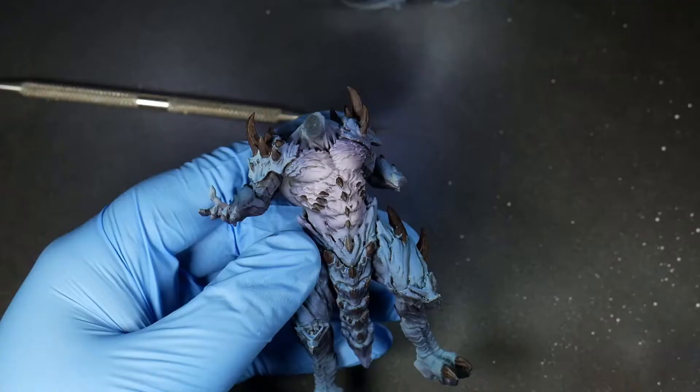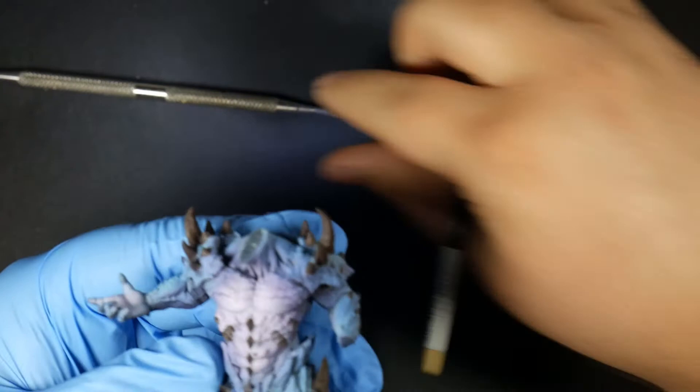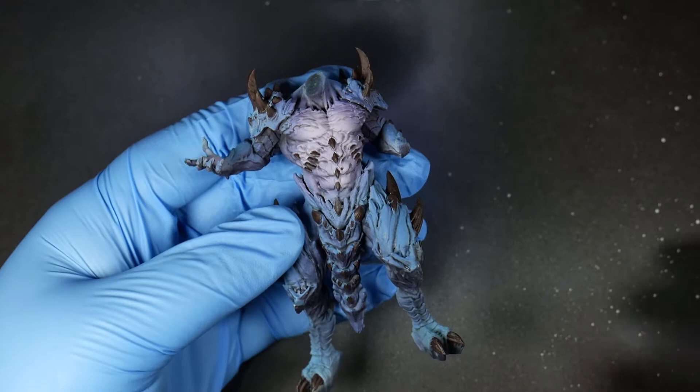Now let's finish up all the bones. Originally I wanted a more layered effect with the bones, as you can see on the screen here. However, I felt that effect was pretty jarring, especially on the shoulder spikes. So I decided to smooth them out and blend our way up to our bone color instead.